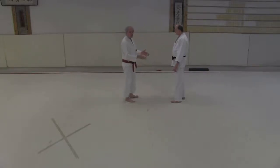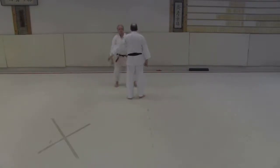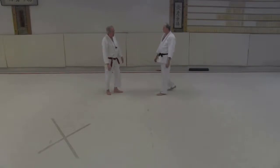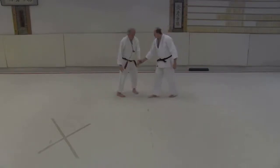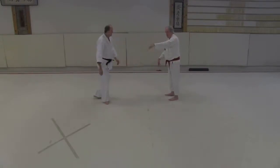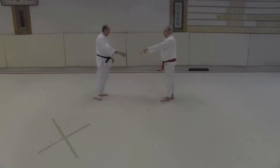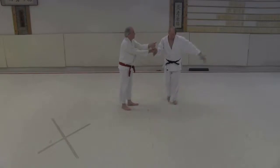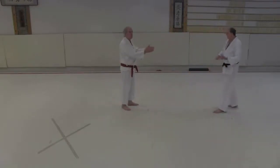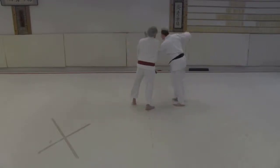Just because we're going slow does not mean we're practicing this for a slow technique. You just can't turn in the middle of this. You want to cup it so that it pops the wrist. And you see what happened to his body? It helps him to go through that hole.